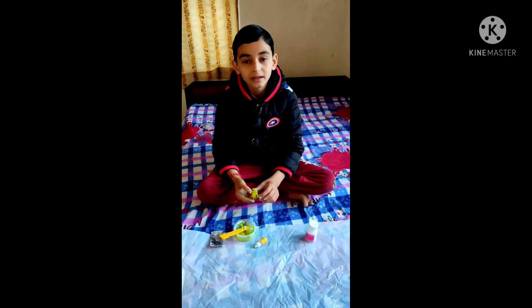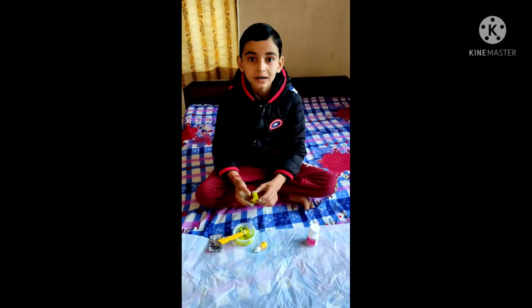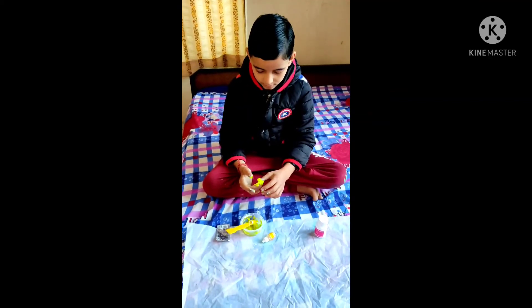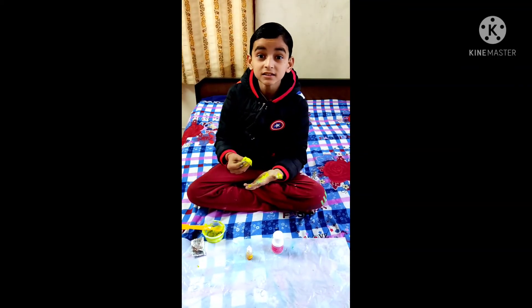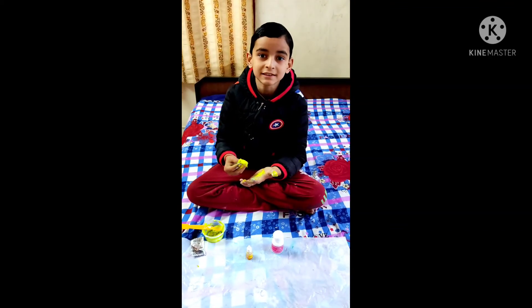Do you want to know the concept behind this? This is not actually slime, but it's a thick, solid and liquid suspension which behaves like slime.